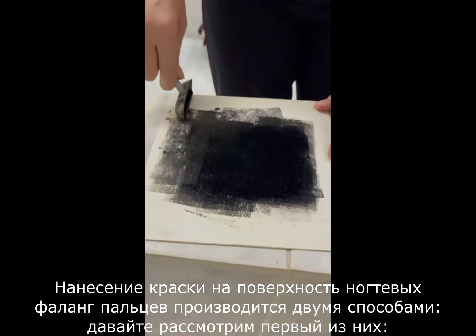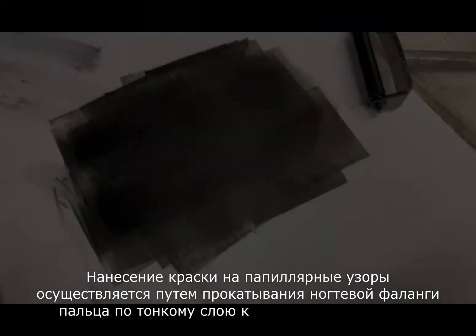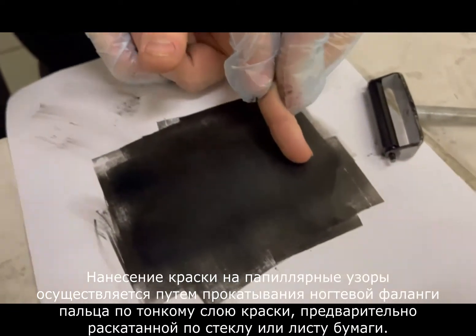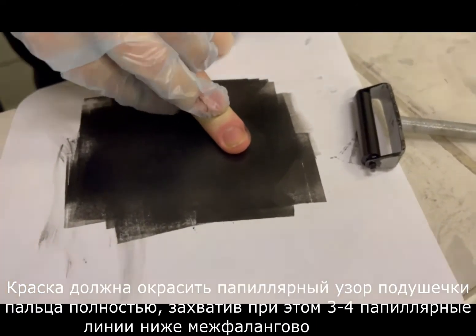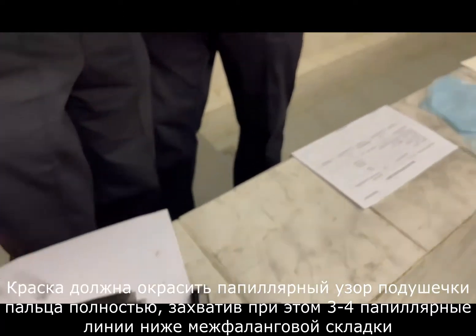Paint is applied to the surfaces of the fingernail phalanges in two ways. Let's look at the first of them. Apply paint to the ridge patterns by rolling the nail phalanx over a thin layer of paint previously rolled out on glass or a sheet of paper. The paint should cover the entire ridge pattern of the fingernail, leaving three or four ridge lines below the interphalangeal fold.